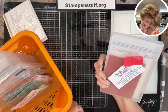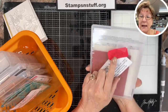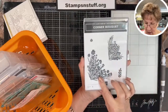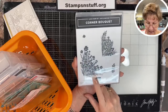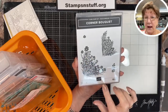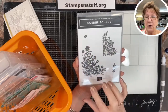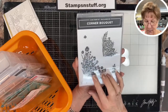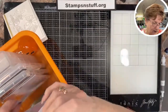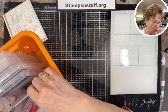Lori has requested to pay it forward, so I drew again and Jackie Ray won — Jackie, get in touch with me, give me your address, and this will be going to you. This was one of the biggest sleepers during the celebration. It is absolutely gorgeous done direct to rubber — you take your markers, color directly on the rubber, huff on it, and stamp it. It is just absolutely beautiful. Jackie, get in touch with me and that will go off to you.